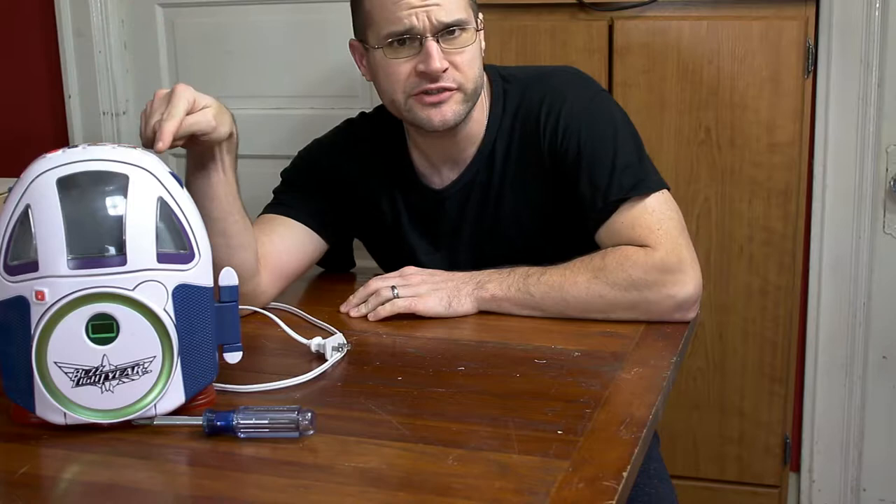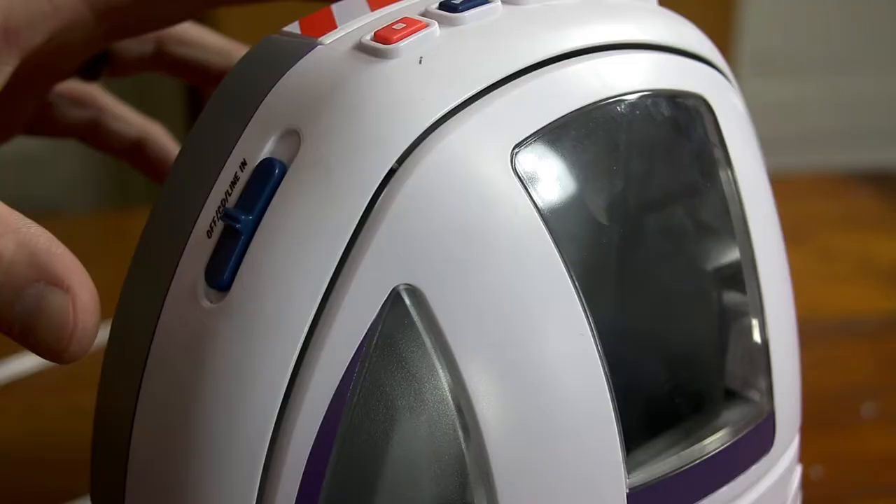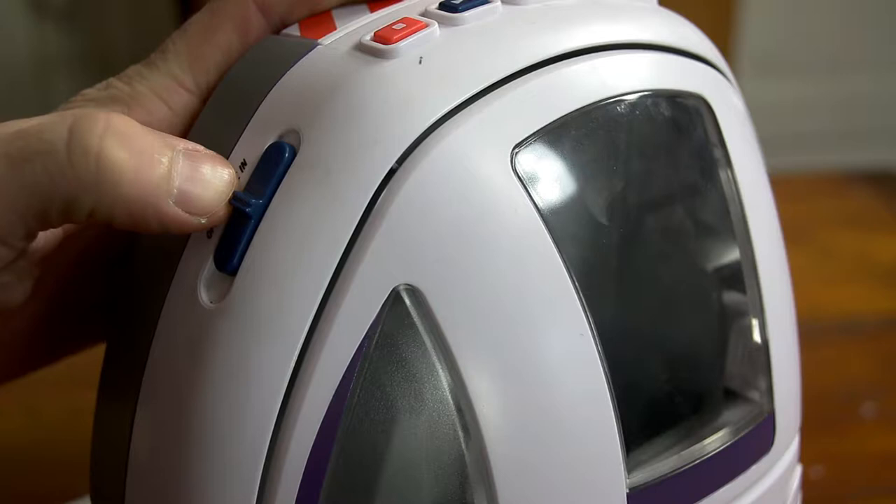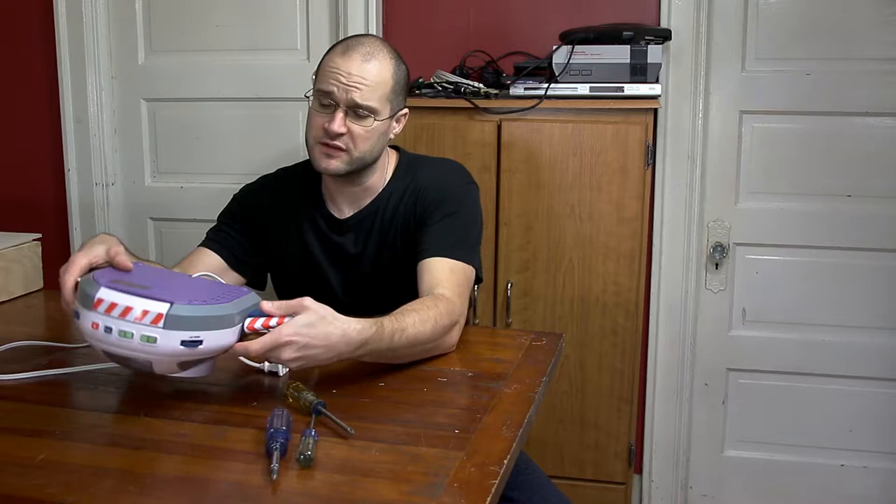Today we're going to do something a little different — we're going to try to fix this thing. I'm not exactly sure how to fix this, but let's figure it out. The problem I've been having lately is you go to turn it on and the switch isn't quite working. I think I know what's going on so it should be an easy fix, provided that we can actually get to everything in here. Let's get right into this.